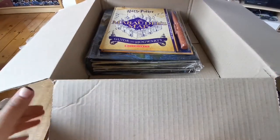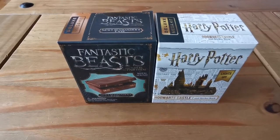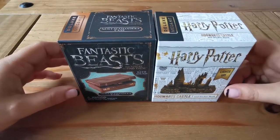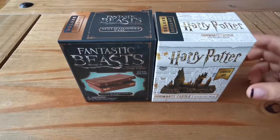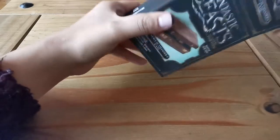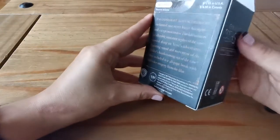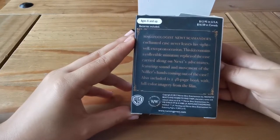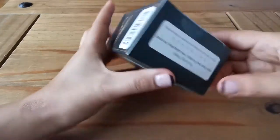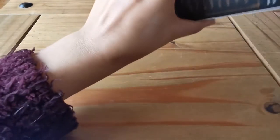Here are the minis I got. I've got a Fantastic Beasts one and a Harry Potter one — they're both deluxe mega kits made by Running Press. Starting with the Fantastic Beasts one: I've already cut it open. This is Newt's case. Here's the front of the box, the side, the back with the description, and the serial number.